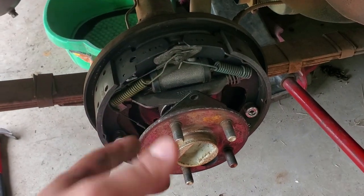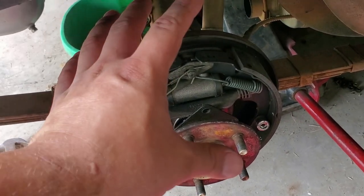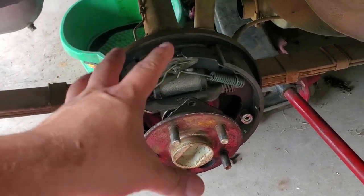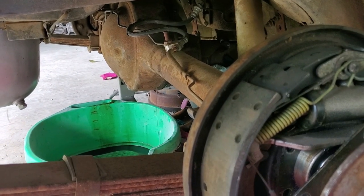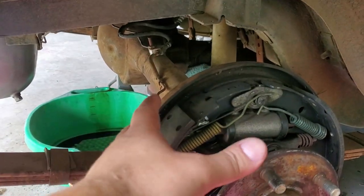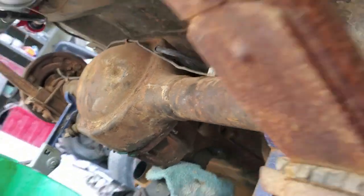This differential, being a Ford 9-inch, will be the same process for the 8-inch as well. Since it does not have a rear cover — as you can see back there, there are no bolts in the back — you can't simply drain it like you would on another car. On some of these housings you're going to have a drain bolt on the very center of the bottom, but as you can see mine does not.